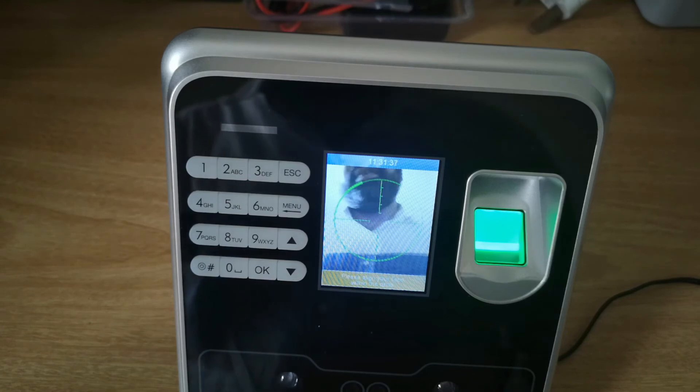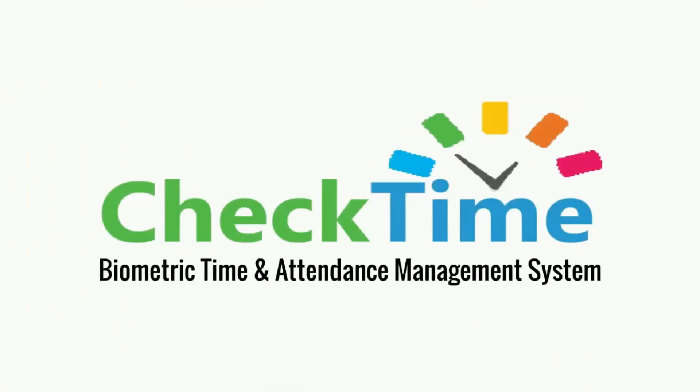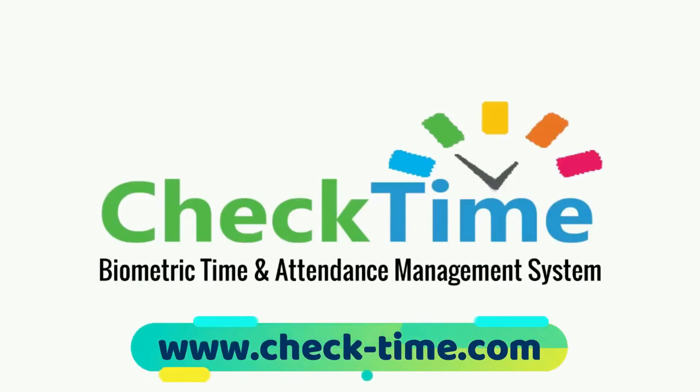Like that, you can use fingerprint, face, and card. Get your check time biometric system today — for more info, visit our website at www.check-time.com.